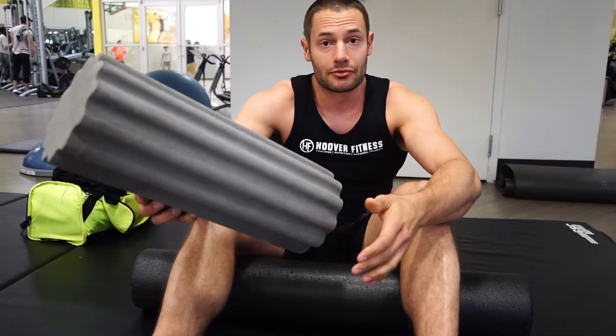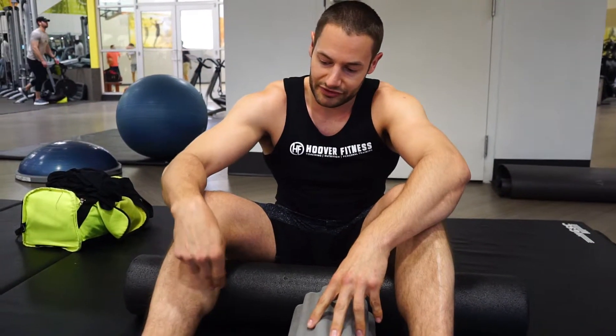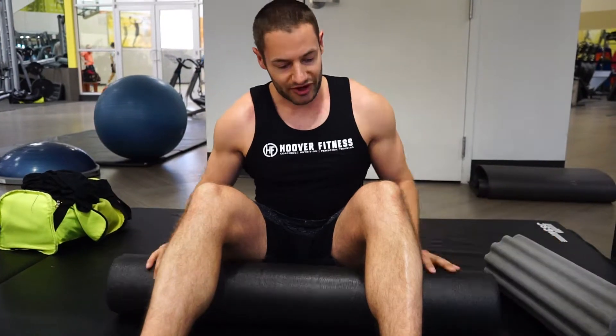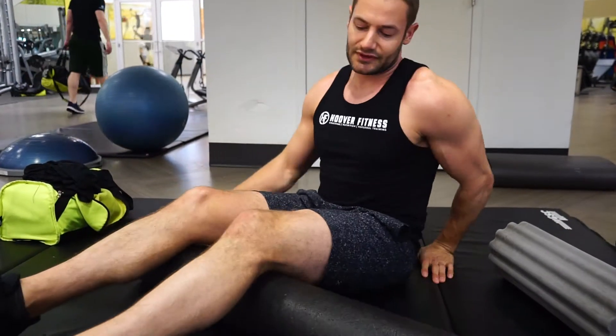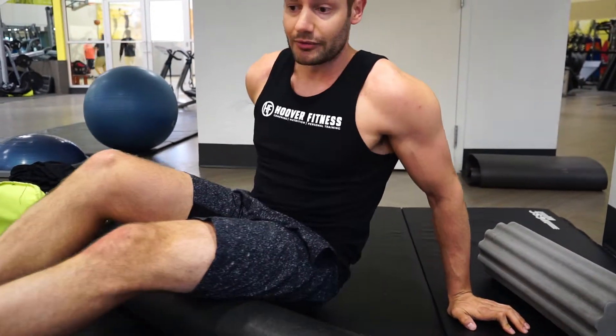A lot of sports teams are now doing foam rolling — they have foam rollers on the sidelines at basketball courts, football, baseball. They're also doing what they call percussion therapy, where they actually hit the muscle repeatedly, which does a similar thing: releasing knots, releasing lactic acid, and allowing you to increase your mobility. There have been studies where people rolled their hamstring and later had a greater range of motion.